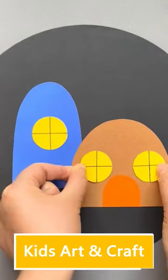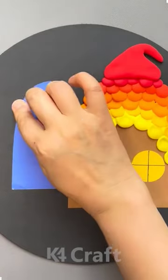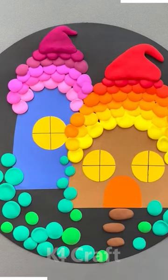Hello everyone! We're making some houses, or you can call them igloos, and we'll make them wear some Christmas hats. We have made the house and we're using clay to make the hat. Next we'll make some grasses on the ground.